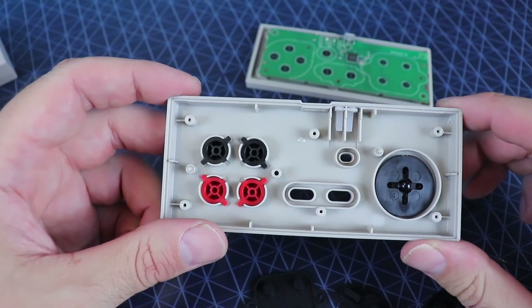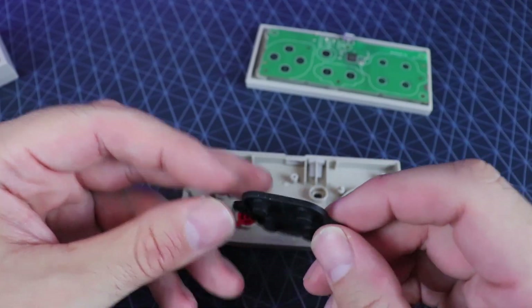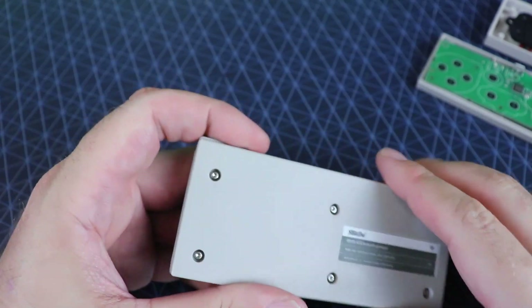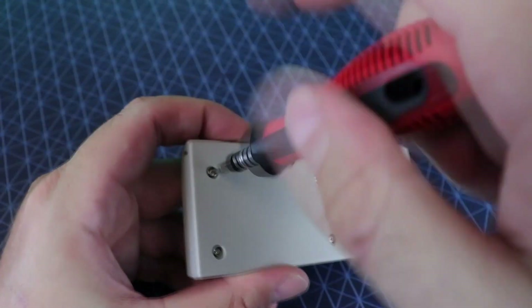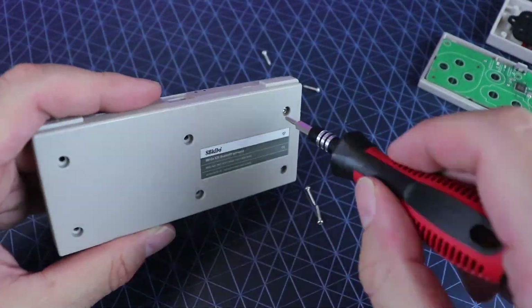I really just wanted to see what this would look like compared to the Bluetooth version. With the Super Nintendo versions, they did do some upgrades and changes, and I wanted to see if they did the same with this. I never really had an issue with the Bluetooth version, so it'd be nice to see what's going on here.